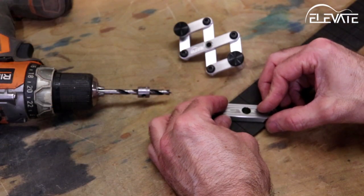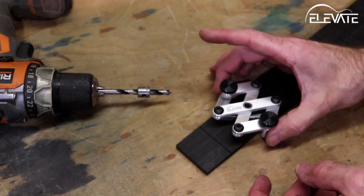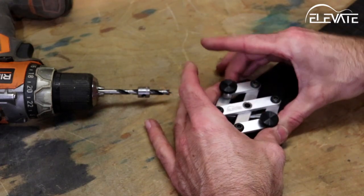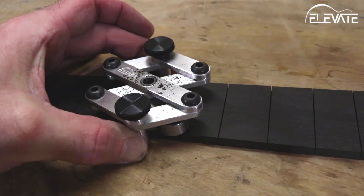To use the dot locator, first place the points of the steel body in the fret slots at your desired fret location. Next, open the articulating clamp and slide the drill bushing into the steel body. When you squeeze the clamp closed, it naturally finds center. Hold the clamp firmly and drill.